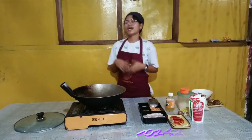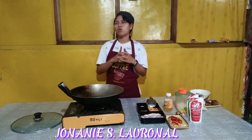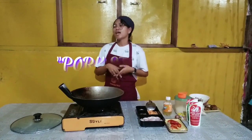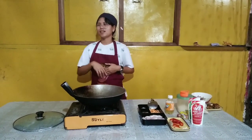Good morning everyone! I am Junani Shasol Arnal and for today's video, I am going to cook the revised recipe of the chosen meat dish. I choose to cook the pork steak. So without further ado, let's begin!